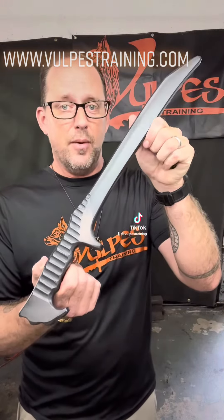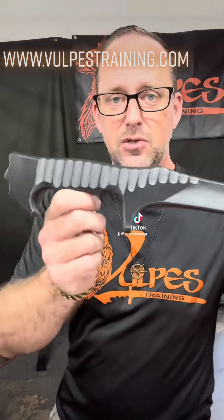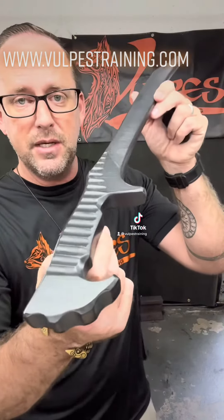It's hand-ground, three-quarter inch thick HDPE polymer. It is tough, it is strong, just like the live blade, and is meant to help you become the best you can be in your training.